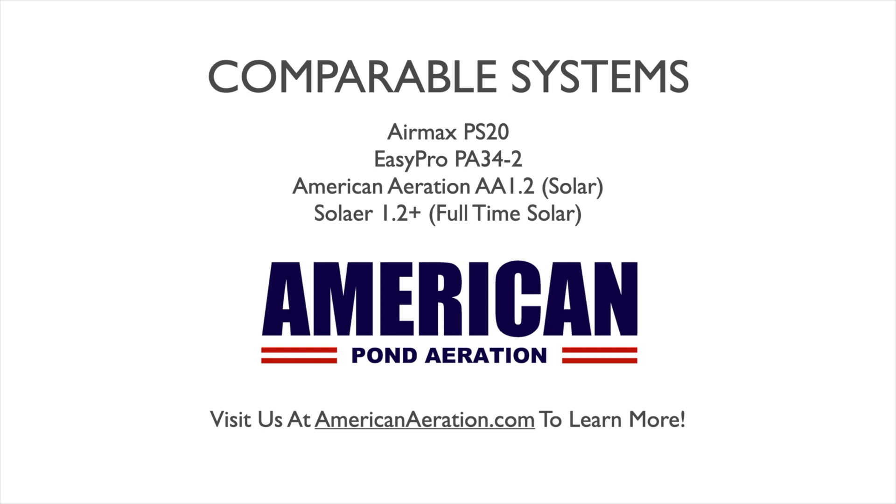Some comparable systems to check out: the AirMax PS20 is also a two-diffuser subsurface aerator and includes a ground cabinet as standard. The difference is it uses a half-horsepower pump — twice the horsepower of the Casco — so it costs about twice as much to run per month, but air output will be better. It's worth noting that Casco does offer a dual-piston upgrade to half horsepower for the RA2's two-diffuser setup for a very nominal upcharge of around $150 more, making a comparable system available within the Casco line.